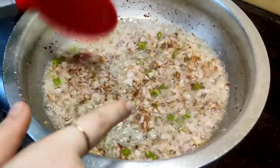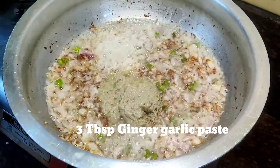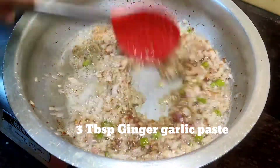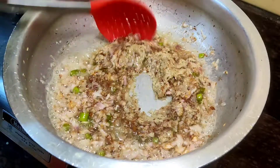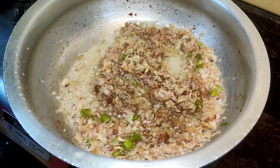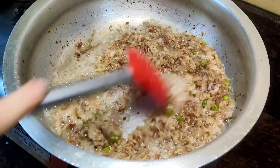After 5 minutes, when the onion color becomes pink, I will add 3 tablespoons of ginger-garlic paste and mix it well with the spatula. I will keep the gas on high flame and cook until the raw smell of the ginger-garlic paste goes away.